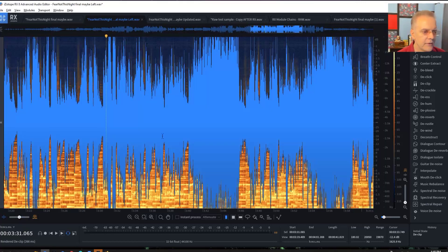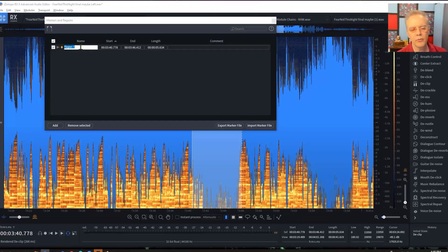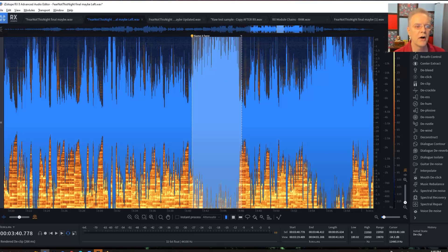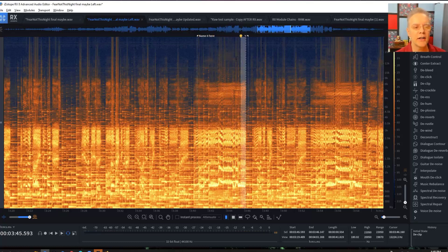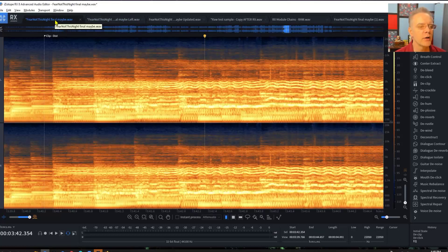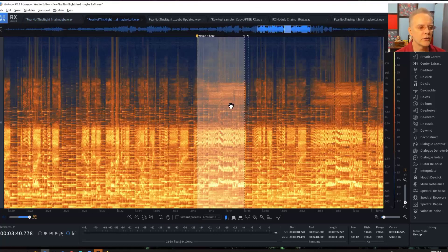I need to mark it on this mono one. The M key allows you to do this, and Alt or Option-M brings up a window where you can name this region. If you're doing work for other people, you can name it here. I'll name things if I want to go back to them — if I know there's distortion bothering me, I'll name it so I can come back easily. Now notice how much clearer it is here in the mono view versus the stereo view at the same point.